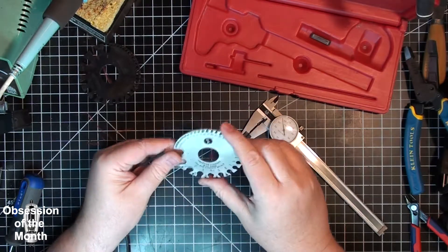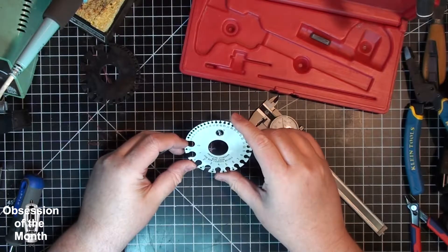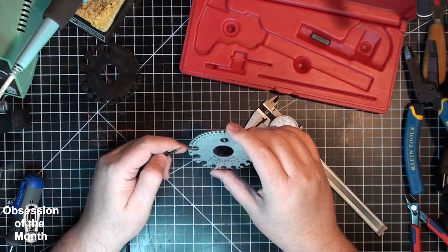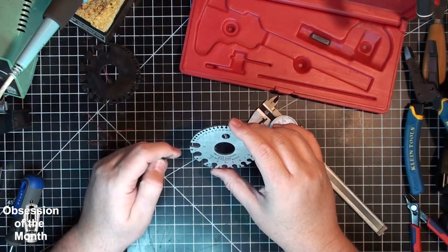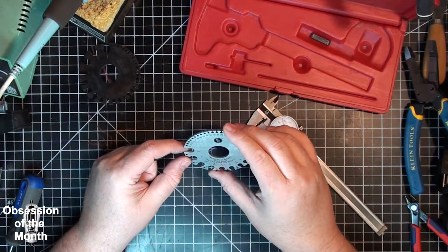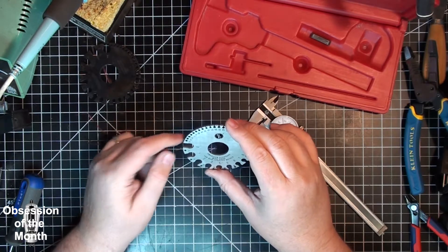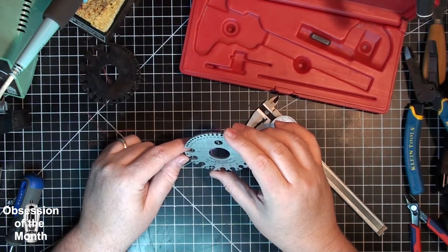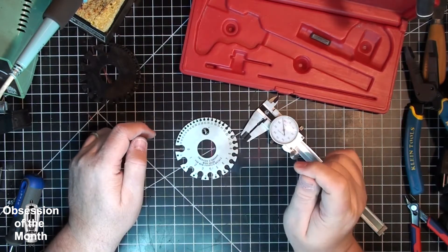These are much better precision-made gauges — not from India. They weren't very expensive; apparently you can get them for less than $10 off Amazon. Hope this helps.